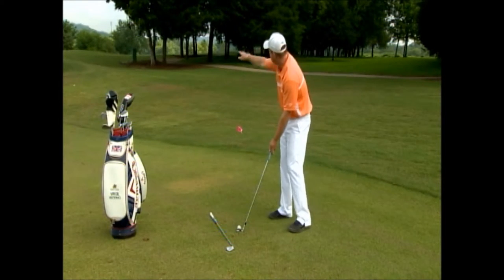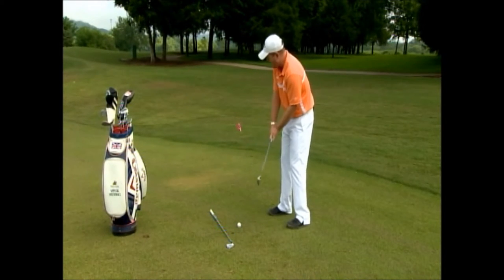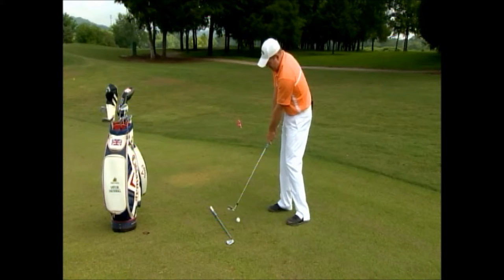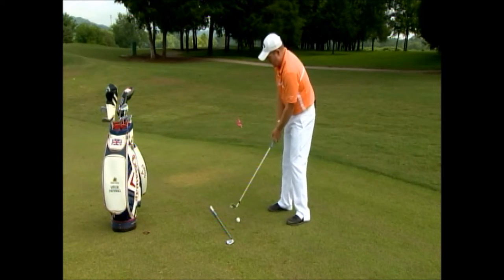Aim your body so that you can start your swing in the direction away from the trees, and work your best to try to get the club face pointed at the target at impact.